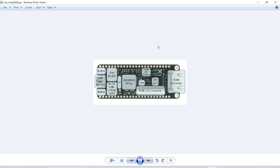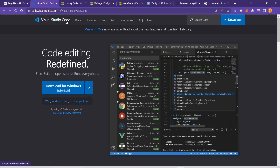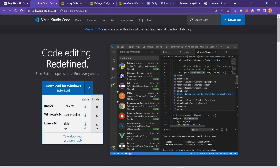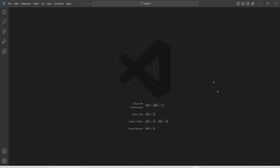First of all we need Visual Studio Code — VS Code. You have to download this software; it's free for Windows. You can just download it, it's easy, just follow the prompts, and after installation you would see something like this.